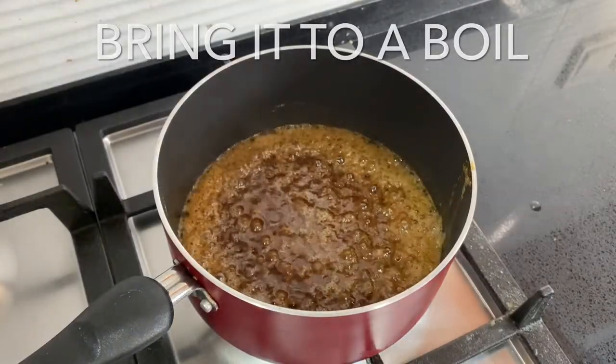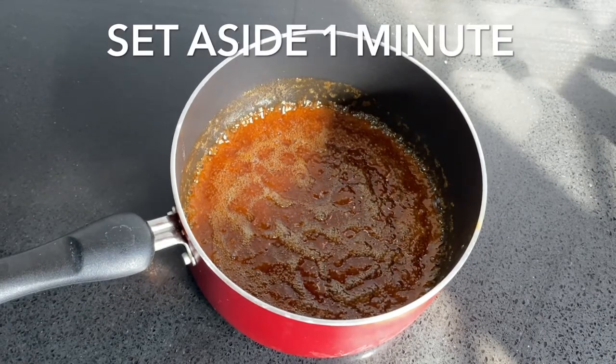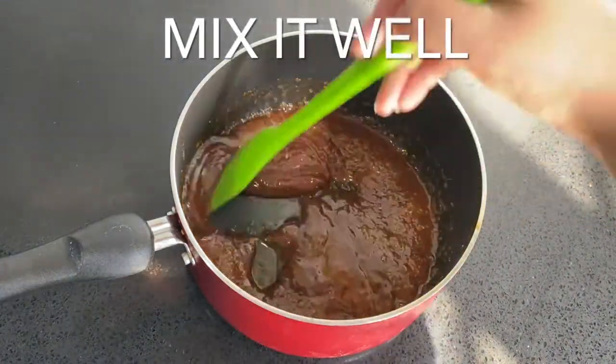As soon as the mixture comes to a boil, turn off the heat and remove it from the stove. Set it aside for about a minute, then add a quarter teaspoon of salt and mix it through really well, making sure you scrape down the edges.